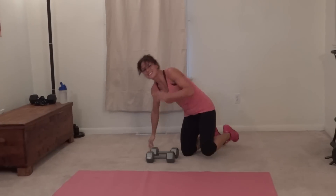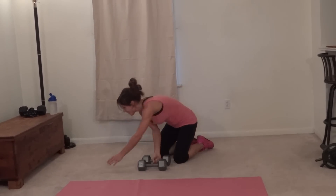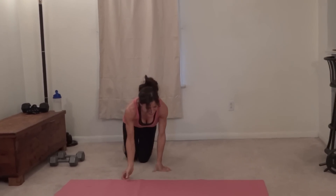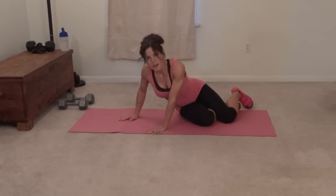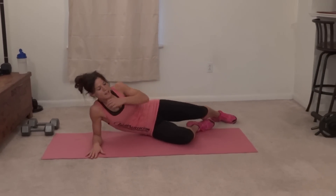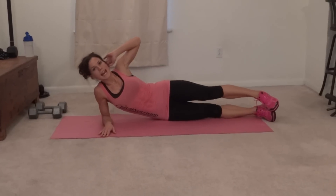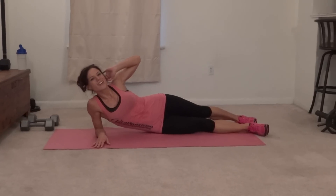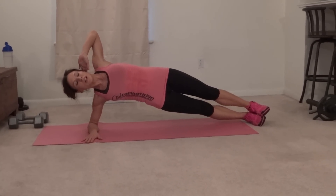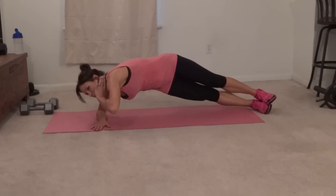Side plank heel press. Quick sip of water. For this one I'm going to do a forearm plank — my palm will be flat, if you're more comfortable you can fist it, but I like the extra support. Feet stack, or you could put one behind the other. You're going to lift into your side plank, hold your core in tight, elbow pointing to the ceiling the whole time — that helps keep you from leaning forward — and you're going to lift, bring it in, press your heel.